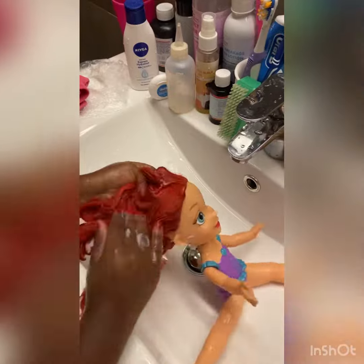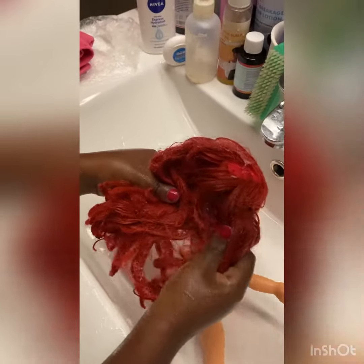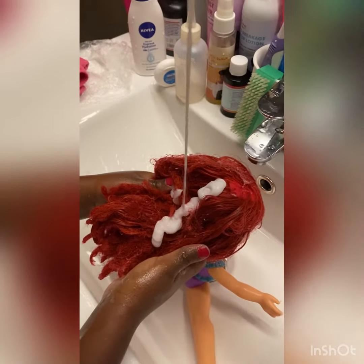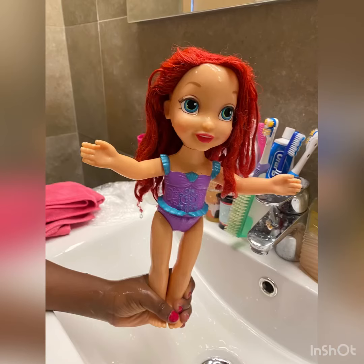Make sure you put a lot, but not too much so you don't waste it. Rub it in like that and it gets smooth and smooth. Add a good amount.